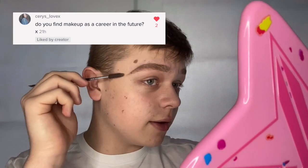The first Q&A question is: do you find makeup as a career in your future? Very hopefully yes — it's something I'm so passionate about and I really want to give a lot of time to it. Whether it be as an MUA, an influencer, or owning my own salon chain — I'd love that. Now I'm just taking my concealer and dipping a tiny bit onto the side of my hand.